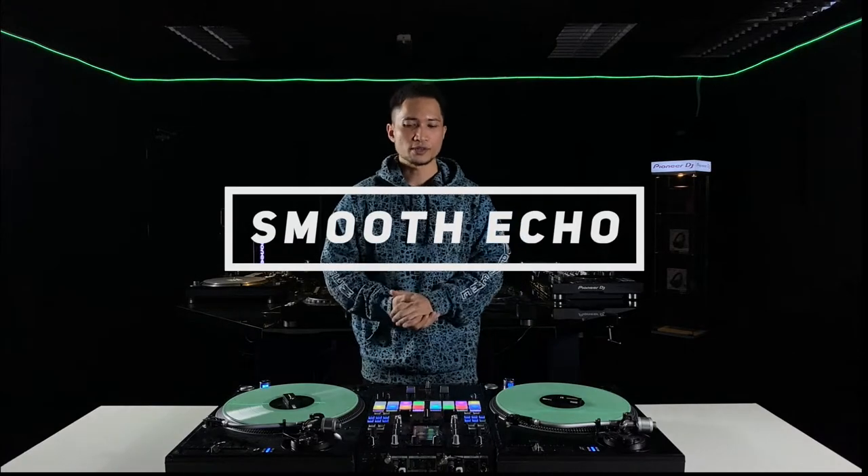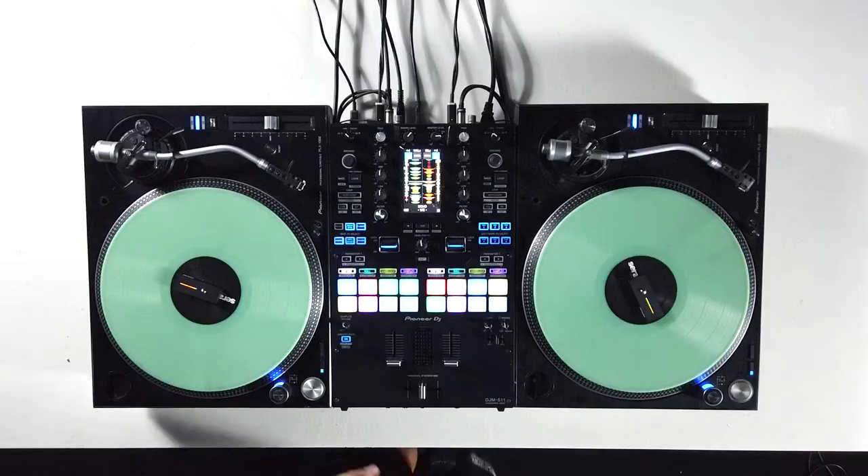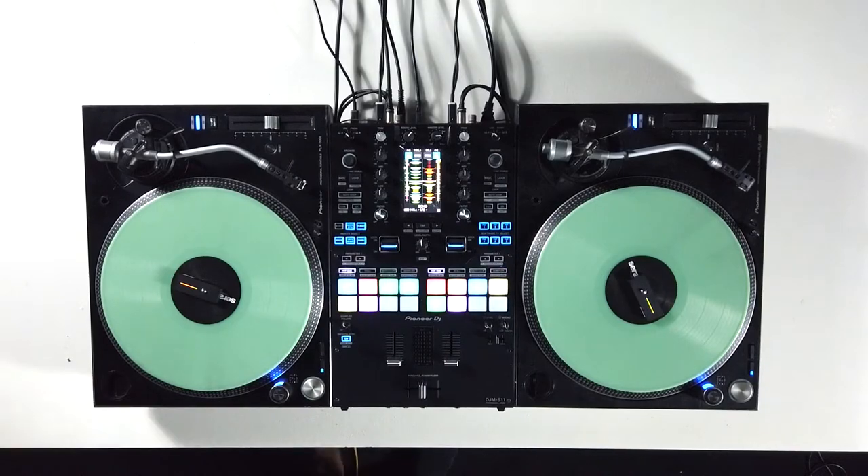As you know, echo plays a really important part in mixing. With the brand new smooth echo, we don't have to flip the switch anymore. Let me show you how it works.